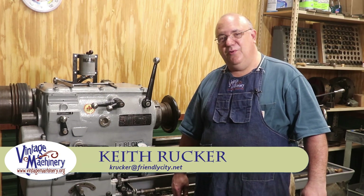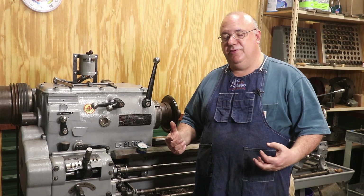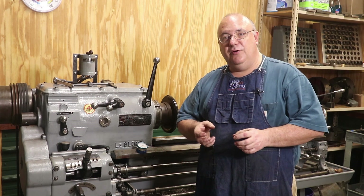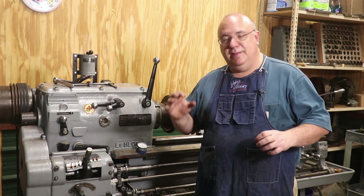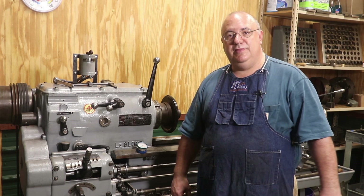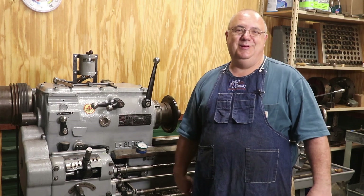Hello, Keith Rucker here at VintageMachinery.org. We're working on the Acme threading project. We've got a shaft that needs both left and right hand threads on it. I've already got the first nut made, and we're going to get over here on the lathe and start working on the shaft itself.